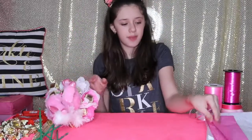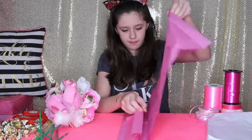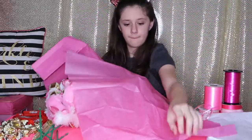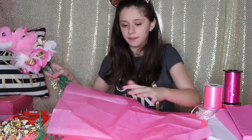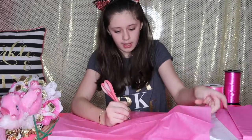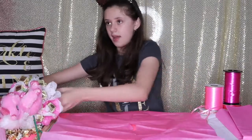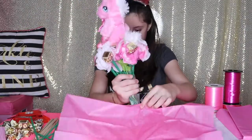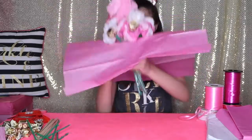Now I take some pink tissue paper, lay it out, and cut a small hole in the middle with my scissors. Then I put my bouquet through the hole and pull it up so the tissue paper sits around the stems.